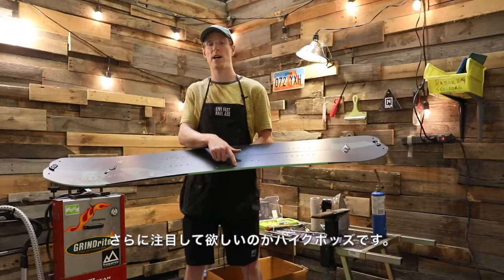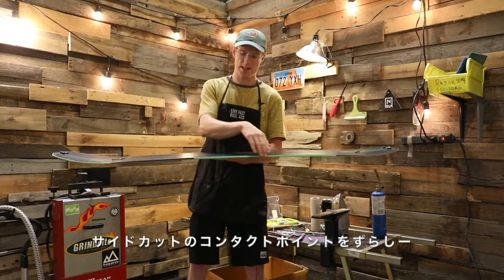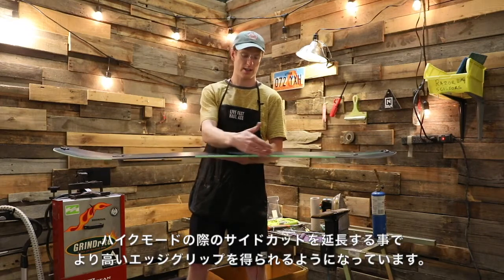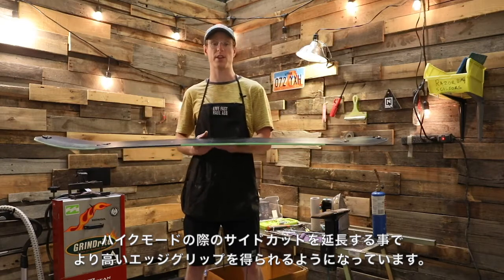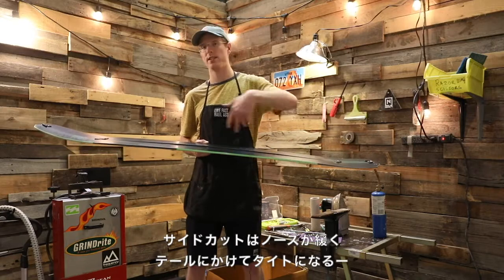The 2021 Doppelganger also features Nitro's Hike Pods. Basically what this is: the contact point on the sidecut moves out a little bit, so you have a longer cycle under your touring bracket. It just gives you a little bit of extra grip on the way up.